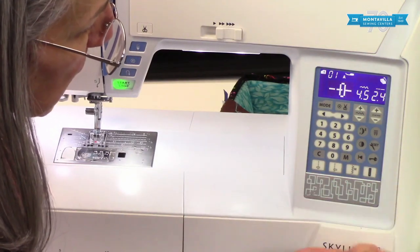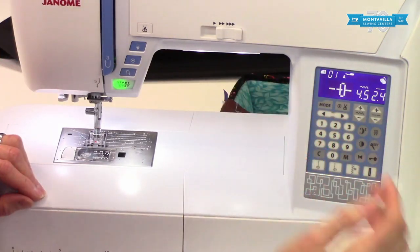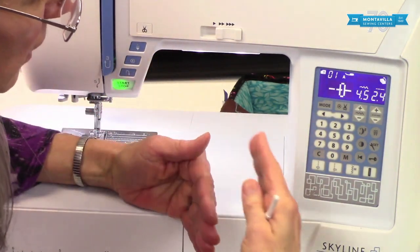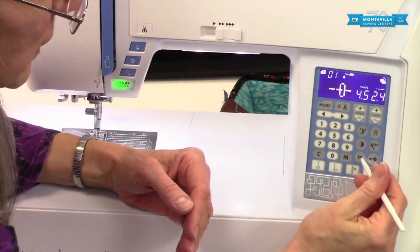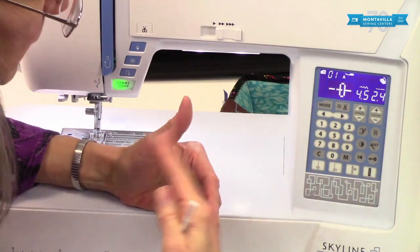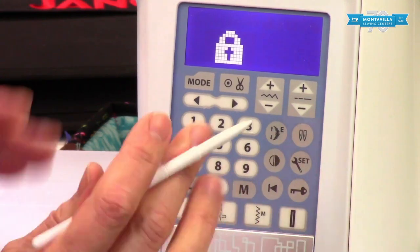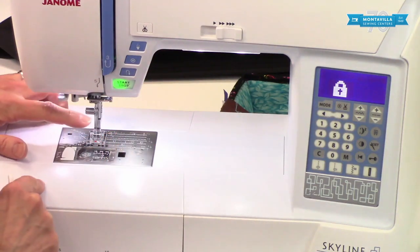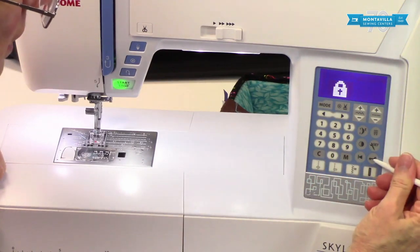This is your back-to-the-beginning button. Right now you can't do much with it because we don't have a pattern combination, but if you had stitched out a pattern combination on scrap fabric and decided you wanted to choose a different thread, you could push this and it would go back to the beginning of your pattern combination so you could start it again. Then we have the lockout key, which is a really useful safety feature for when you're threading or changing the needle — needles are sharp and we want to keep safe. Just press it again to turn it off.